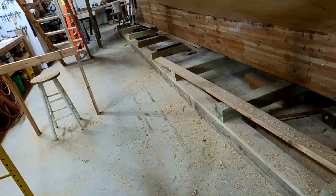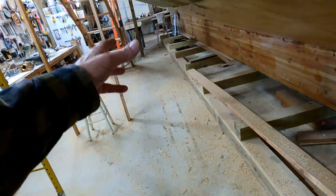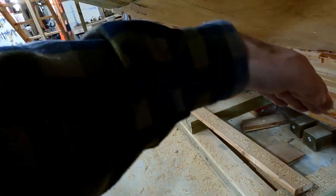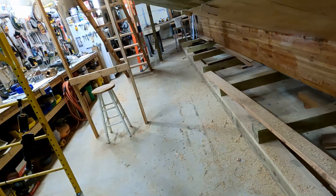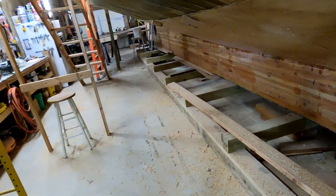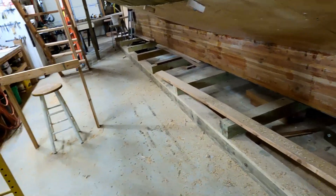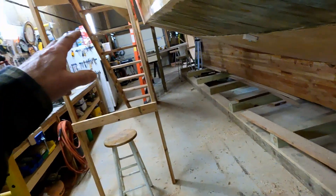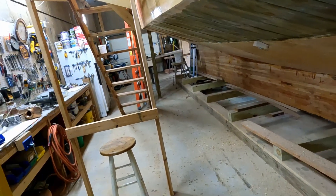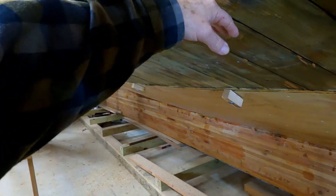I could put some beams in there and run supports out, which would give me a better angle of support back to the cradle to hold it. But like I said, if anybody's got any really good ideas on how to go about that, let me know. The next piece is cut, fiberglass is on it, and the epoxy is on it - I've got one more day to let that epoxy cure before I can put this piece in.